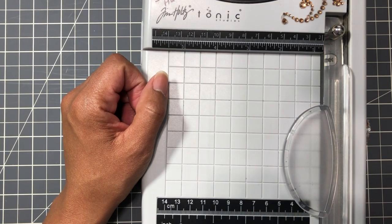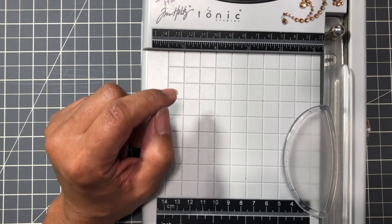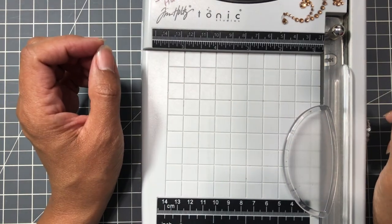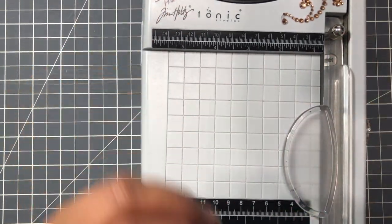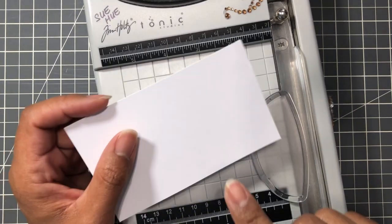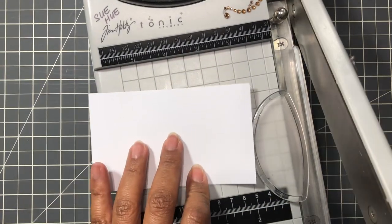A few years ago there was something called the ATC card, which is an Artist Trading Card. The premise behind the Artist Trading Card was that it's a miniature piece of art. The Artist Trading Card is two and a half inches by three and a half, and I think it was the Artist Trading Card that started the Memorydex card.